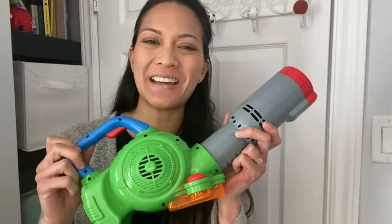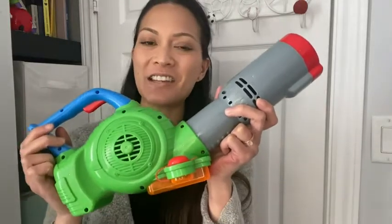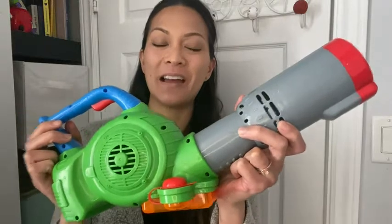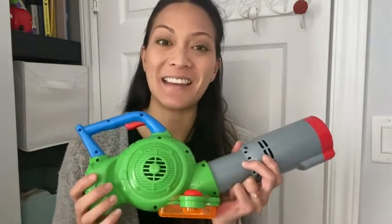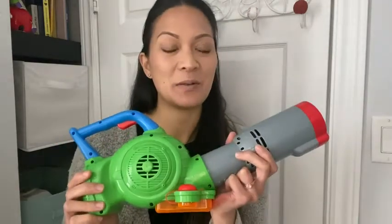Hey everyone, it's Sinead from WTI. If you're looking for something to keep your kid entertained, you've got to check out this bubble leaf blower. What is more fun than bubbles? Not too many things, but when it's being produced in a leaf blower, it's way cooler.